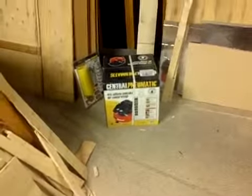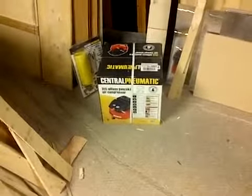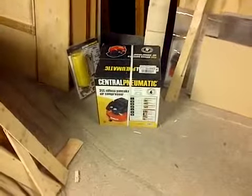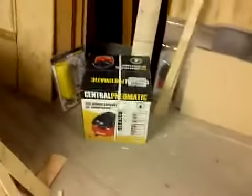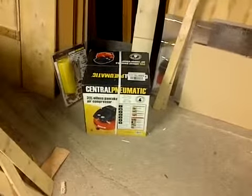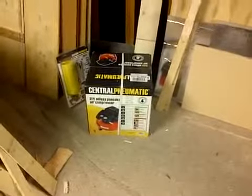Hello and welcome back. This is another episode, and today I will be opening a brand new box of the three-gallon oilless pancake air compressor. I'm getting this because I recently sold my two-gallon air compressor — it used to be somewhere right around here, now it's not there. So I've upgraded to a three-gallon. It's portable and small, and it should be able to power my brad nailer or any finish nailer.